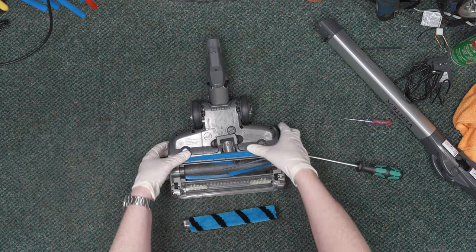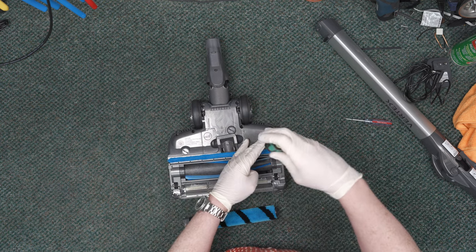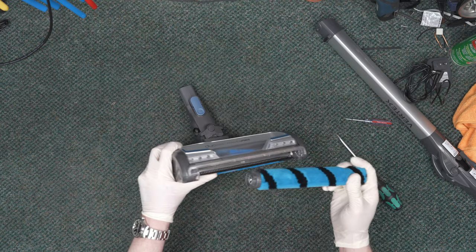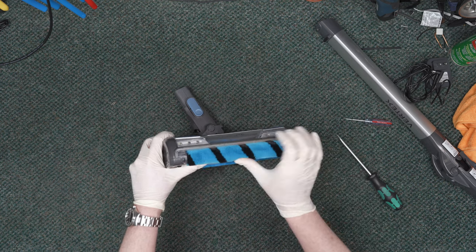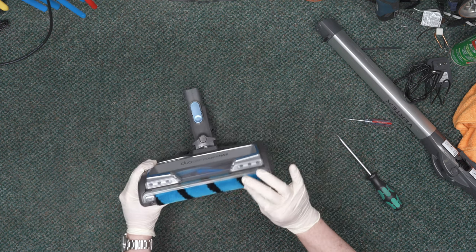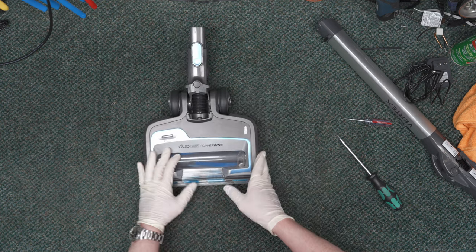Go ahead and click this in, do a quarter turn at each spot for the DuoClean brush cover. Take the index side and put it in position, then take the front section and pop it back until it clicks — now it should not be removable. Keep this area clean as well because it helps squeegee dirt off. And that is how you take care of your Shark Vertex Cordless DuoClean Power Fins. Hopefully this helps you, and I'll see you in the next video.